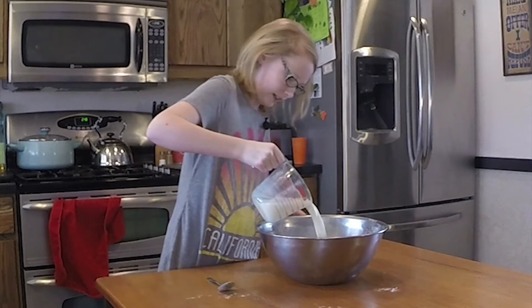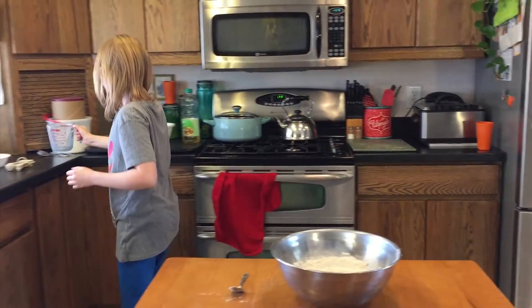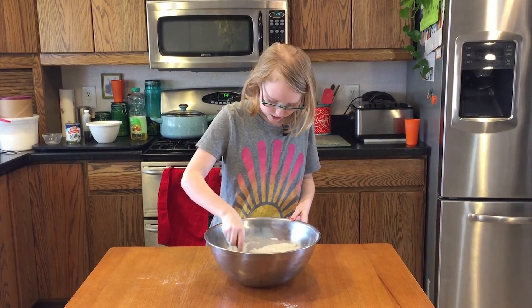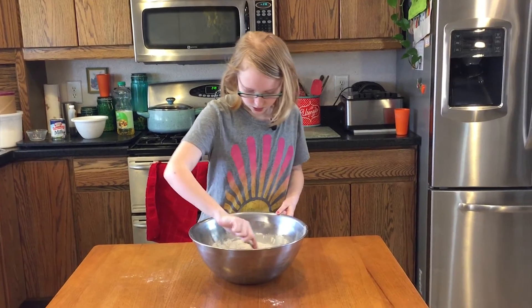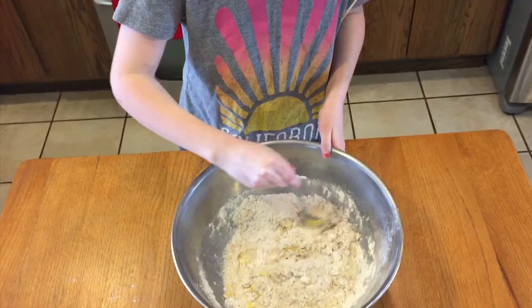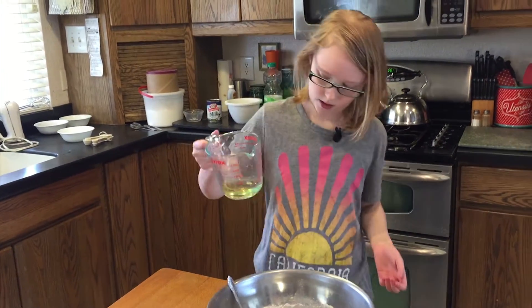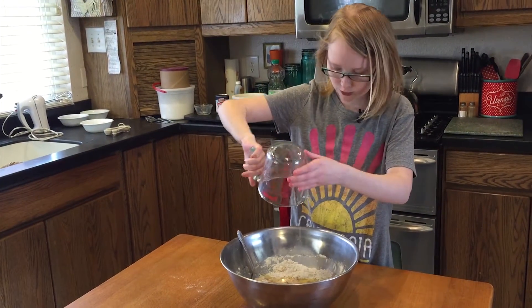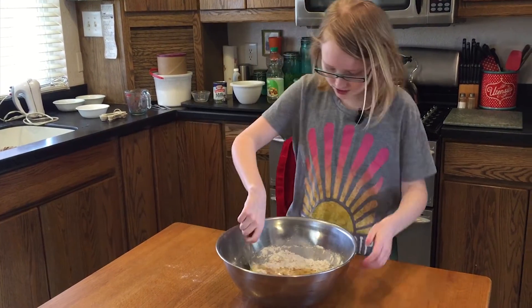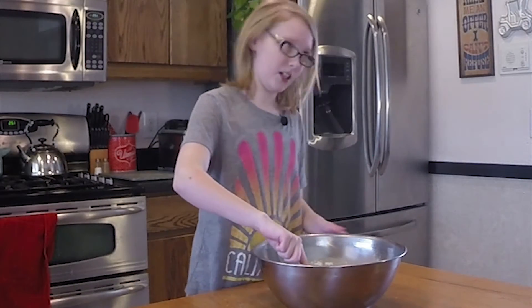Now we get one cup of milk, from your local store too. And then we start to mix it a little bit. Now I get one fourth cup of canola oil. It's going to make it look even more disgusting. Let's hope this one doesn't turn out to look like guts like the cookies — and of course it has to look like guts.